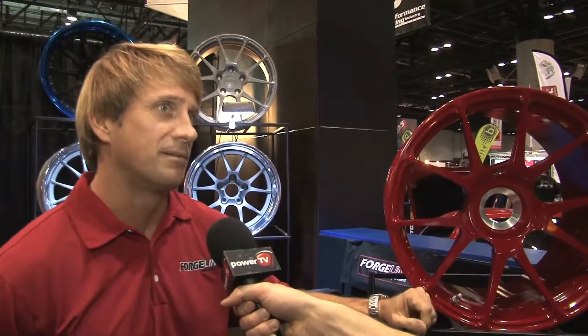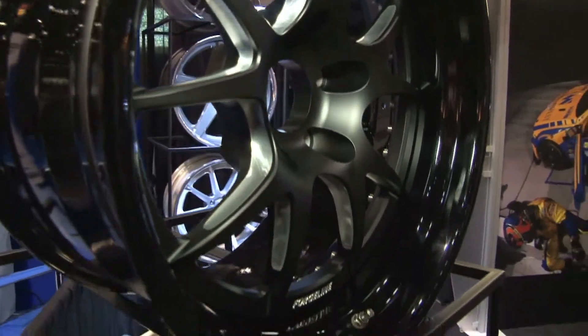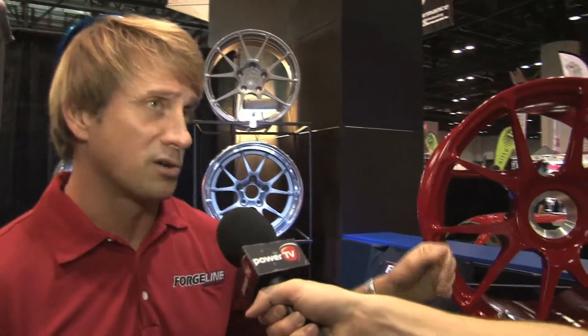It's a great wheel for Porsche GT3 RSs, Corvette Z06s, all kinds of sports cars. This is obviously a center lock wheel, but you've got something for guys who run 5-lug as well. Absolutely — this is a Porsche GT3 RS wheel, but we also make it in 5-lug, 4-lug, whatever you need.